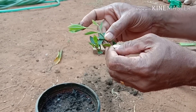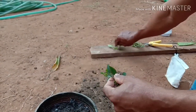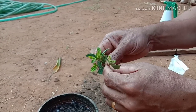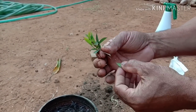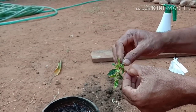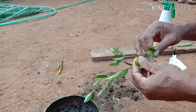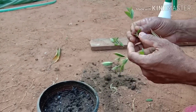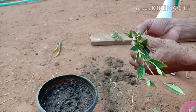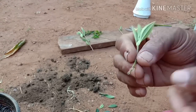We are going to the branches and take it out. Let's go and mix it in.